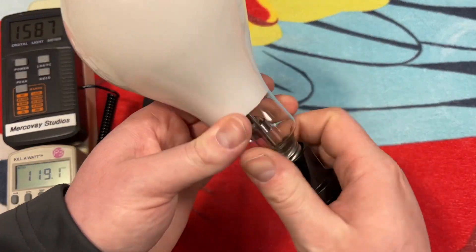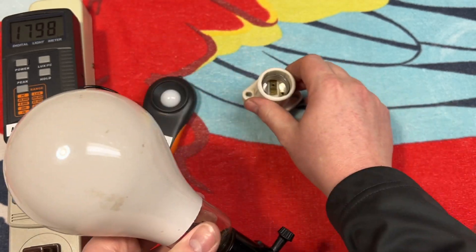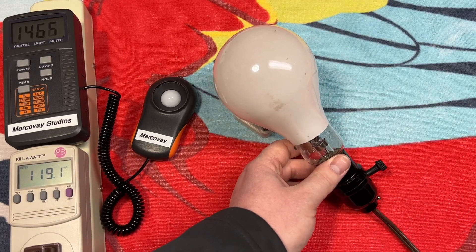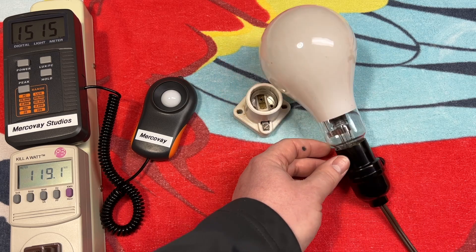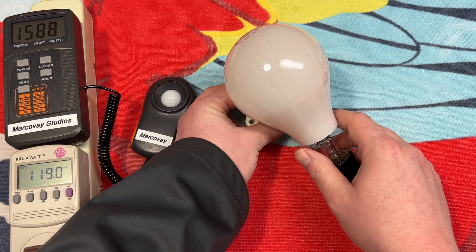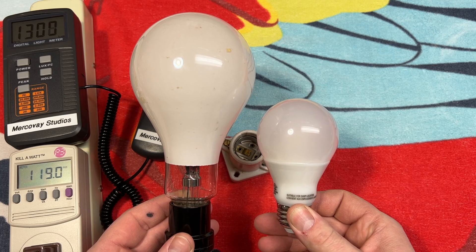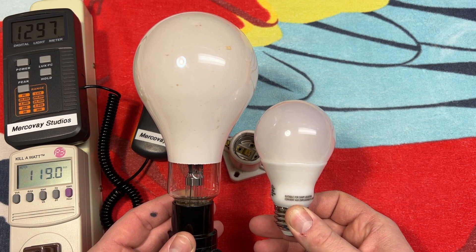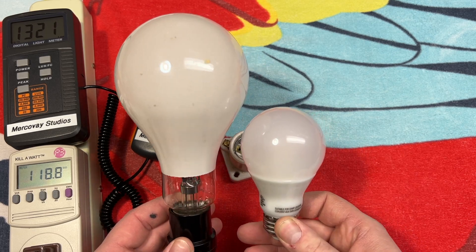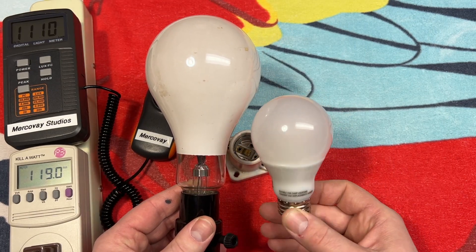Let's put it into our socket — of course, we're going to try it out. I'll bring over this little socket here so we have something to set it on so that it doesn't sit on the table. Before I turn it on, I just want to do a size comparison with an A19 size LED bulb. You can definitely see the size difference compared to a standard bulb.